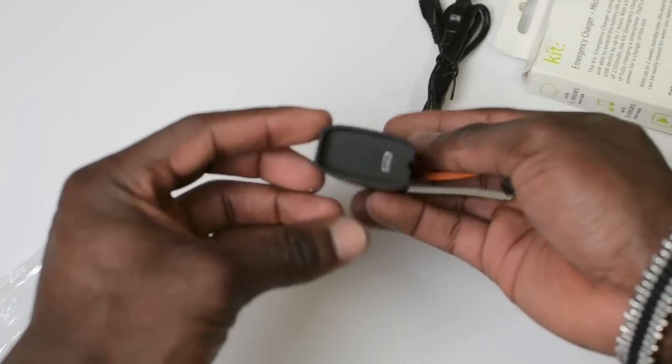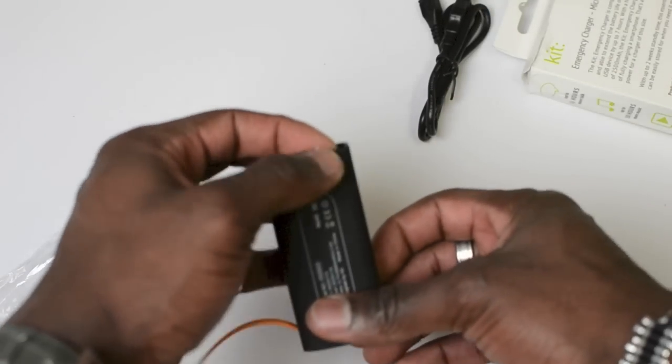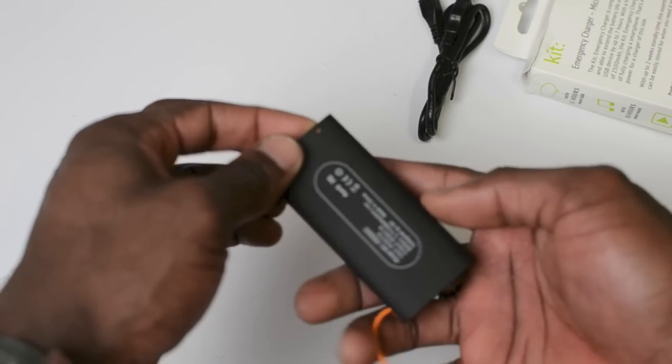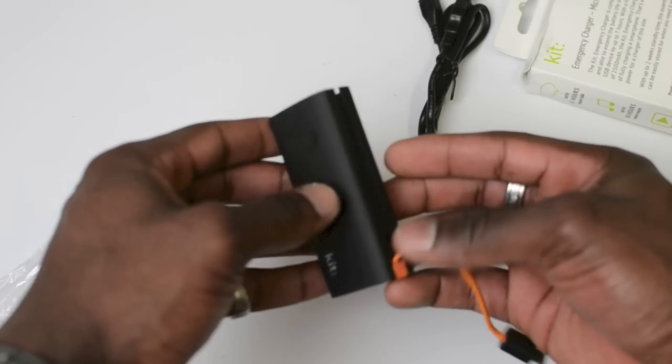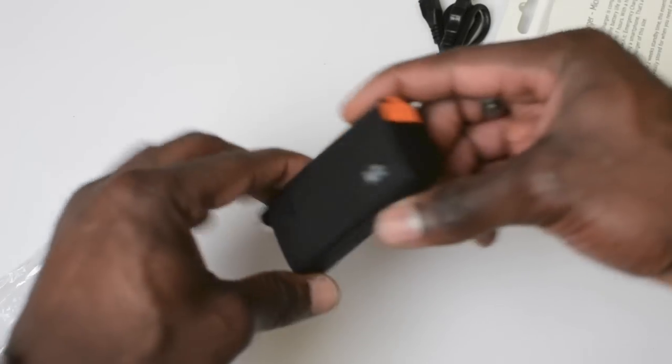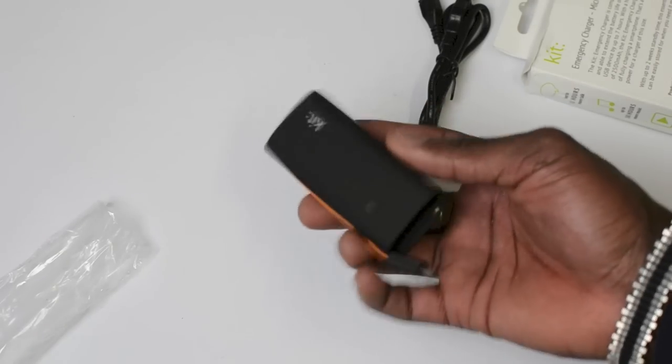It's also got a hole in here for a key ring, so you can put it on your key ring if you like, and actually have it with you when you're out and about. That's really it for this device — I really like the design of it, it's nice and portable.